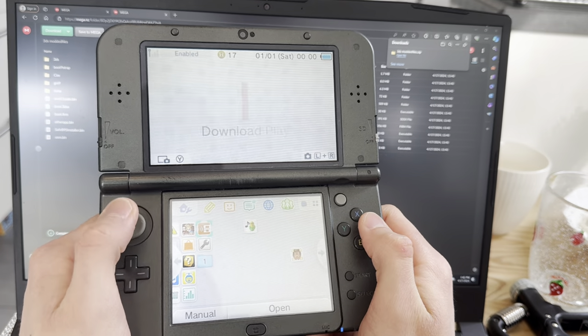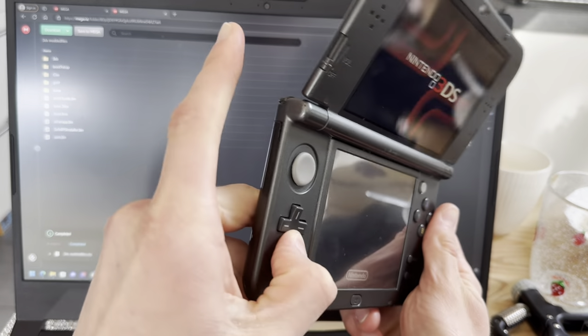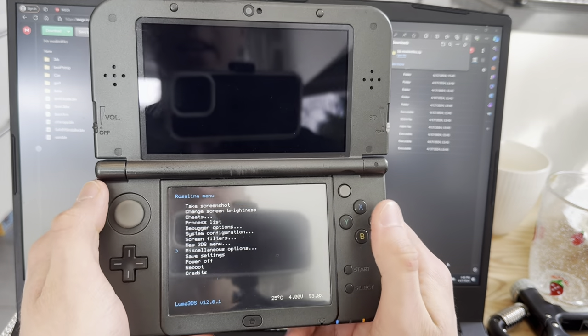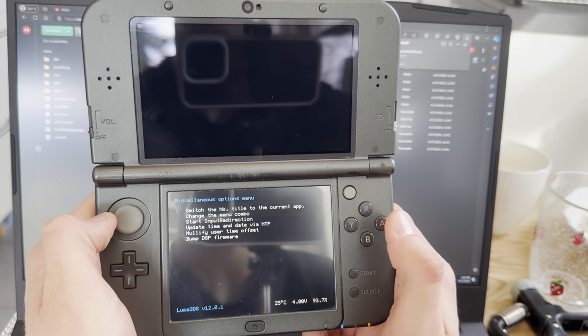Then go into Download Play and press Down, L, and Select. Go all the way down to Miscellaneous Options, press A on that, and then switch the HB.